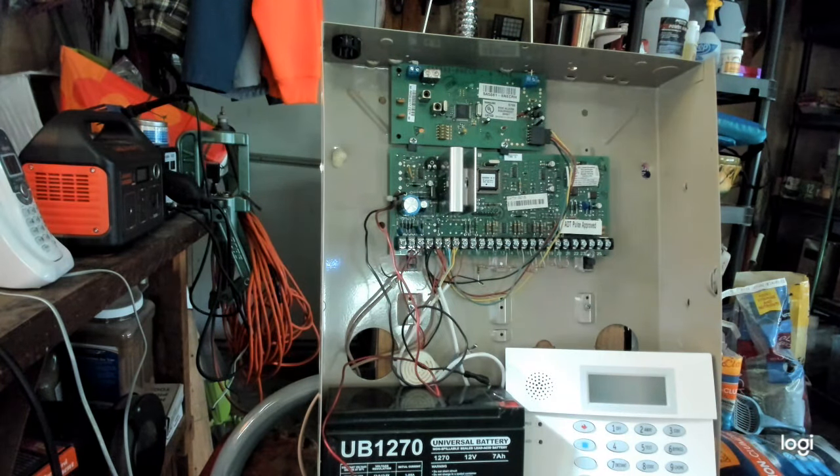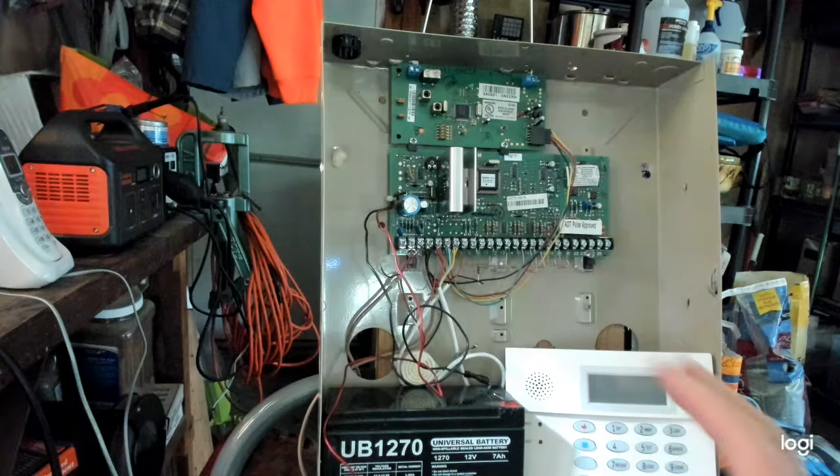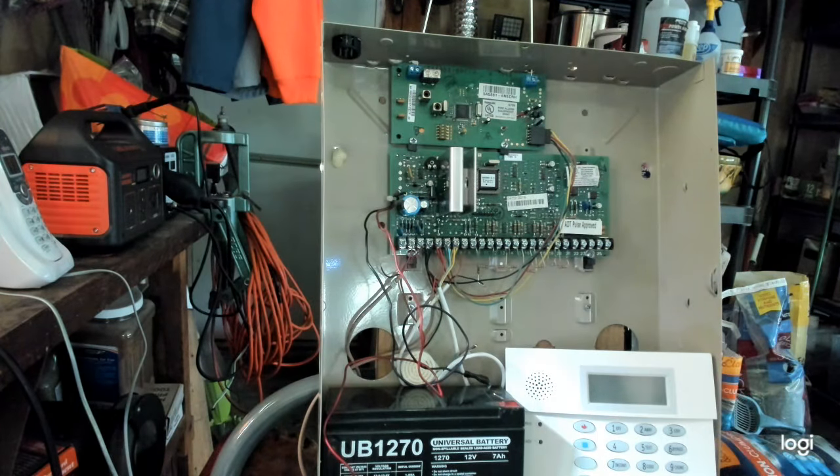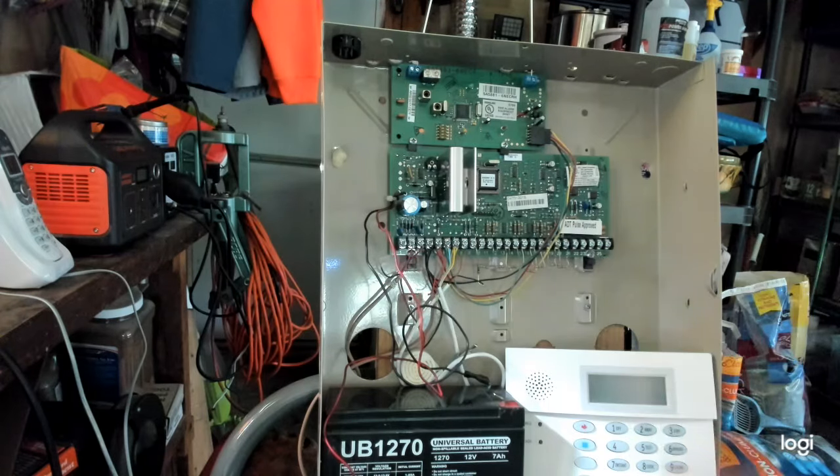That will silence the panel — forever, or just long enough for you to go to work, come home, power back up, and try to find out what the problem was. That's just a quick, easy way to silence the panel so you can get back to bed and not worry about the alarm panel.